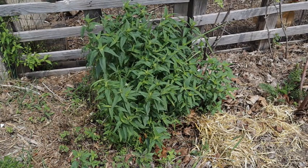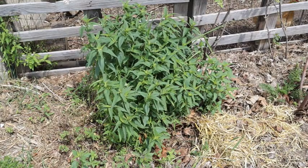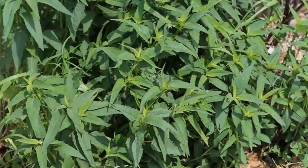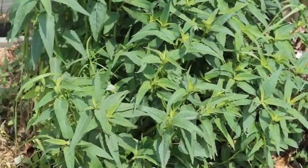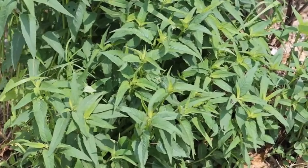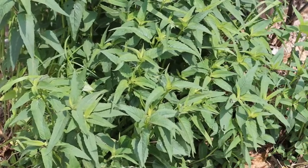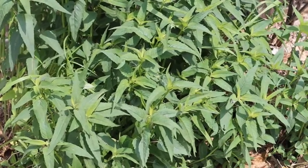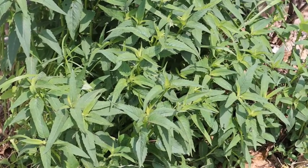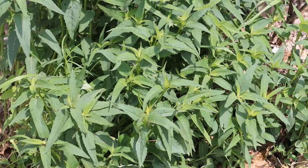So this is bee balm — this is one of two different varieties I have growing in my garden. I'll zoom in so you can see what it looks like. It's in the mint family and it grows and spreads kind of like mints do, but you can see the leaves are pointed differently than mints. It's a beautiful plant with beautiful flowers when it goes to flower, but right now I'm harvesting it before it puts out a flower head so I can get the leaves.